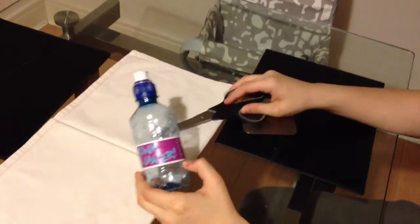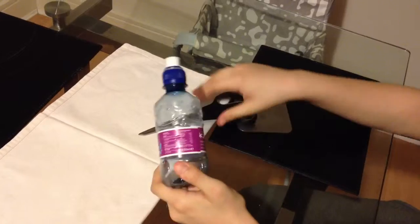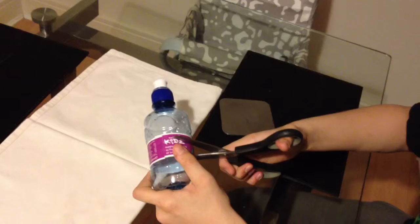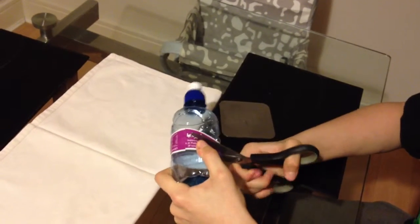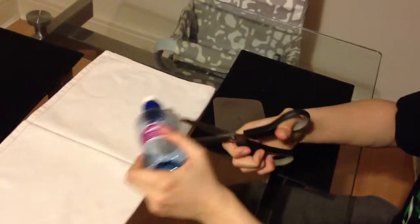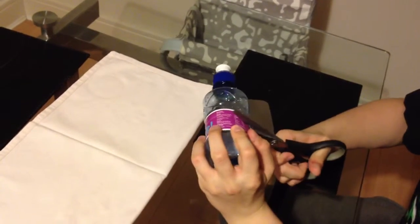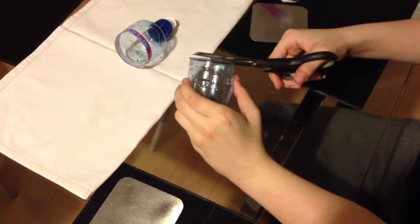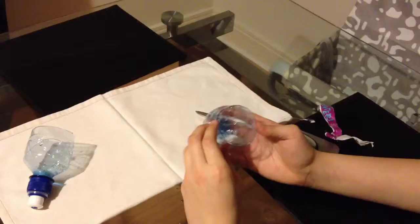So you cut the bottle around in the middle if you have a 250 milliliter bottle — basically you have to cut it. Now I'm trimming the edge so it will be easier to cut the gingerbread.